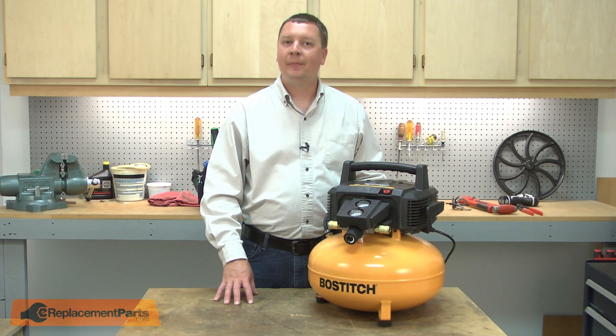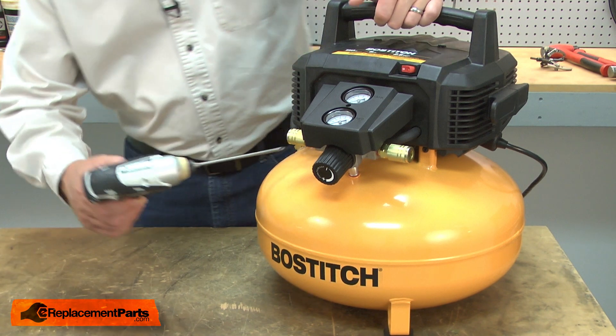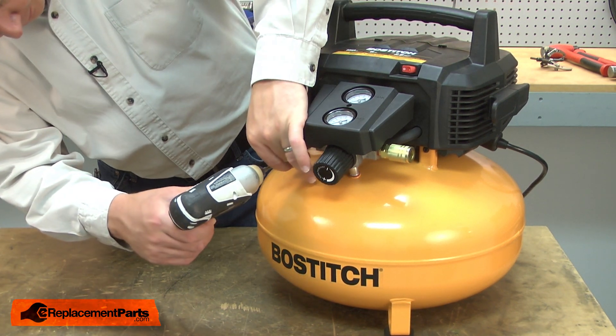Before you begin any repairs on your air compressor, you'll want to be sure to drain the air from the tank. I'll begin by removing the three screws that secure the pump head to the tank.